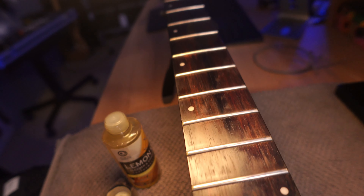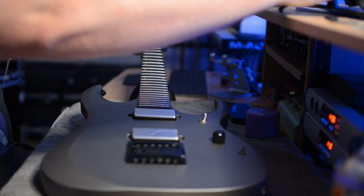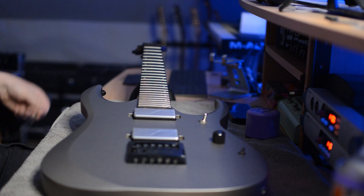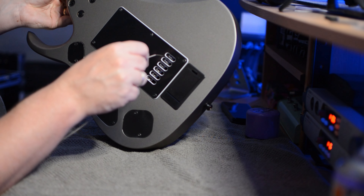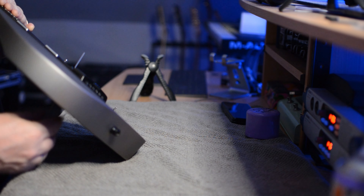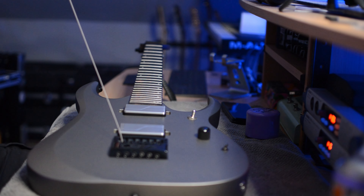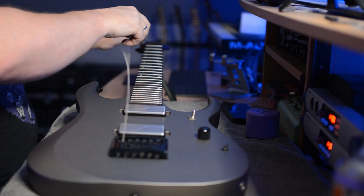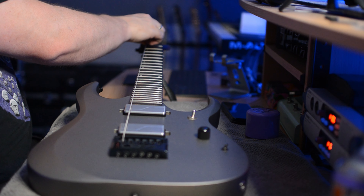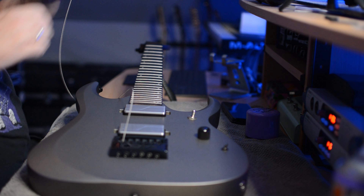Now I'm going to start feeding the strings through. This guitar is in drop D but I'm putting tens on. Traditionally, tens wouldn't go down to drop C — they would, but they'd be a floppy mess. The good thing about this being an Evertune is that you can put tens on and it'll tension up the way it should. What I'd normally do is run the string as straight as I possibly can, then pull it out and nip it off.